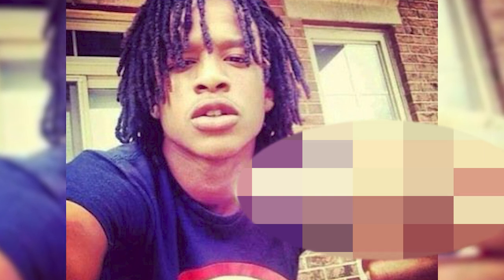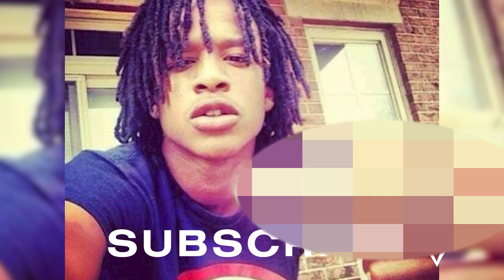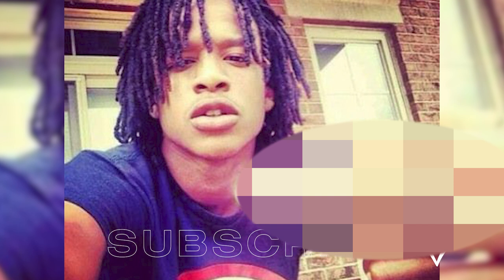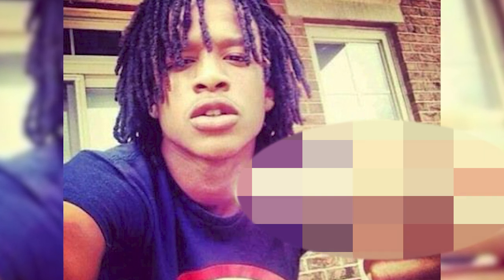You guys requested this video a bunch in the last video, so make sure to comment down below who you guys want to see next. Also, don't forget to subscribe to the channel because it's always good to watch these videos as inspiration for your dreadlocks. If you have a dreadlock inspiration, make sure to comment that down below.